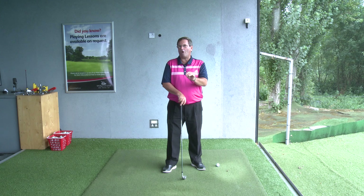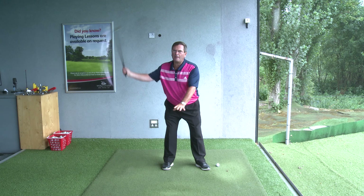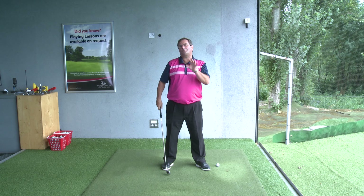Now, timing in the golf swing. We reckon that your backswing should be three to one timing for your downswing. What that means is the swinging of the club up to the top of the backswing should take three times as long as the coming down.